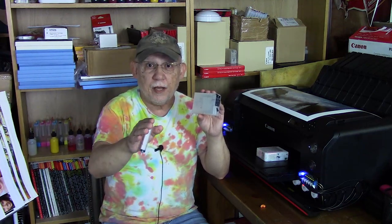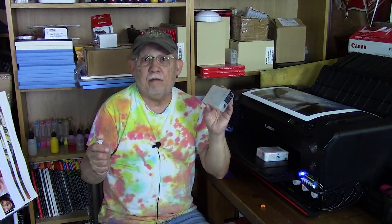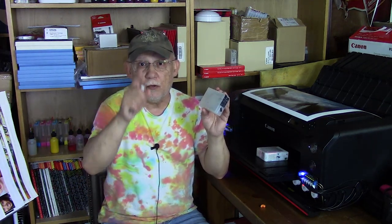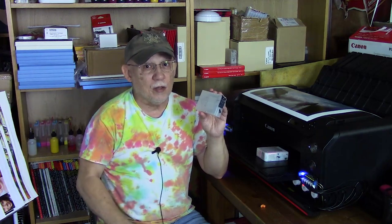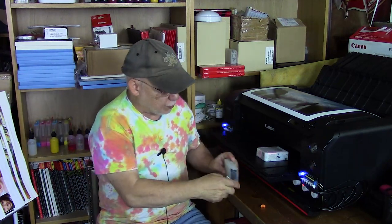That cartridge holds 20 ml less than an OEM — we're talking about the 3800, 3880, and P800. If someday we can ever refill the P900, the same principle applies, though those will only be 50 milliliters. So that is it — not much you can do once you fall into that hole; you just have to dig yourself out.